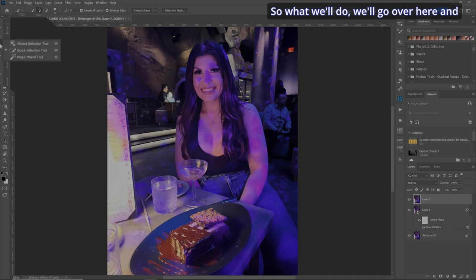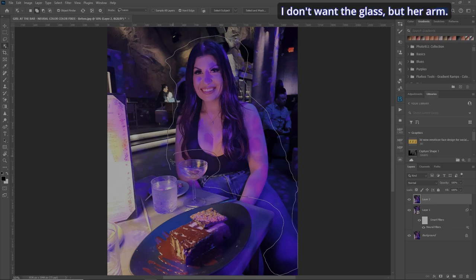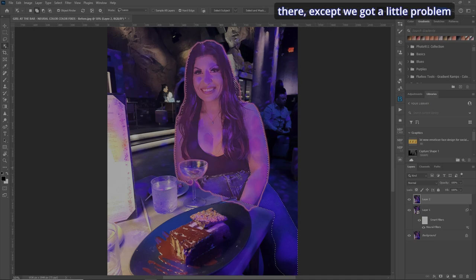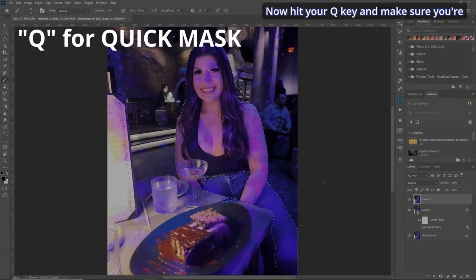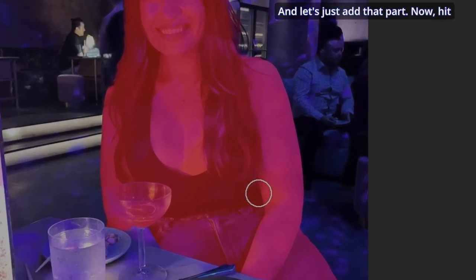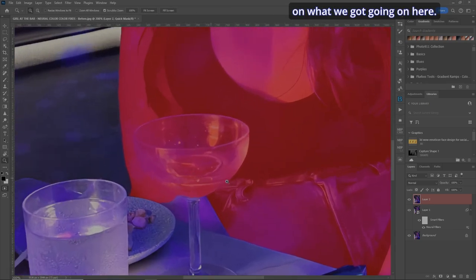We'll go over here and use the Object Selection tool and just roughly draw around her — let's get her knee there, and her arm, but not the glass. Let's see what it gets. That's pretty much a good selection there, except we've got a little problem over here. So what we can do is hit your Brush tool and make sure we're at 100%.